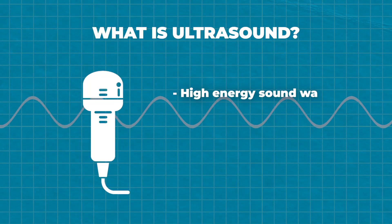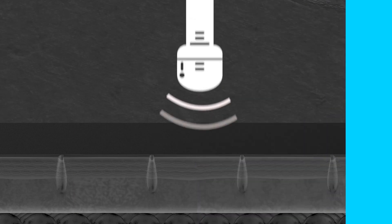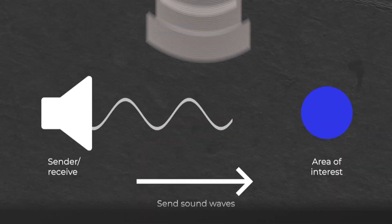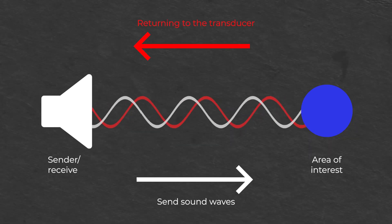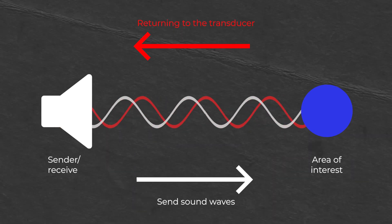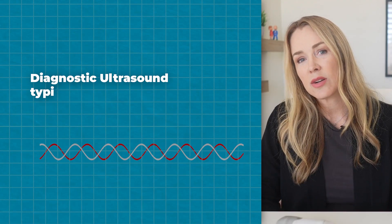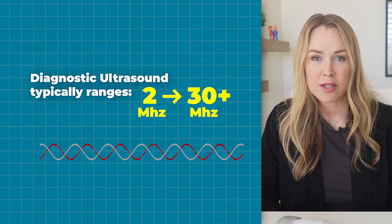Ultrasound is high energy sound waves above a sound that humans can hear. Ultrasound works by vibrating crystals inside the transducer that sends sound waves to the area of interest. It creates an image by passing through and echoing off a structure and then returning to the transducer. Diagnostic ultrasound typically ranges from 2 to 30 plus megahertz or higher.